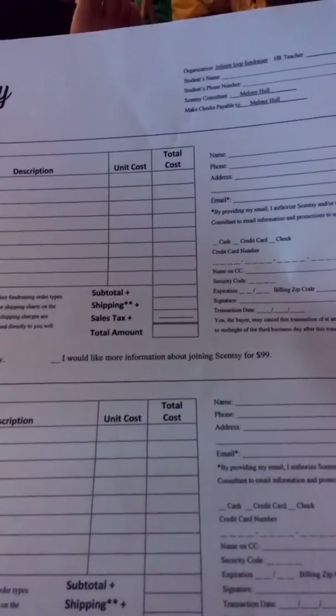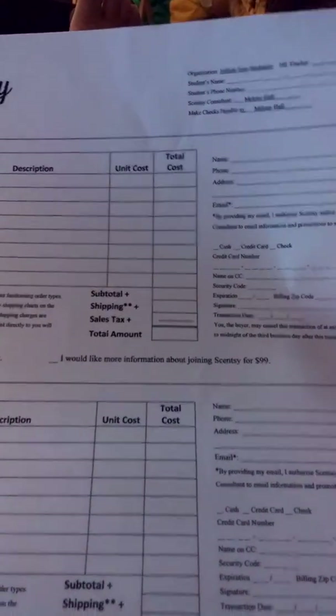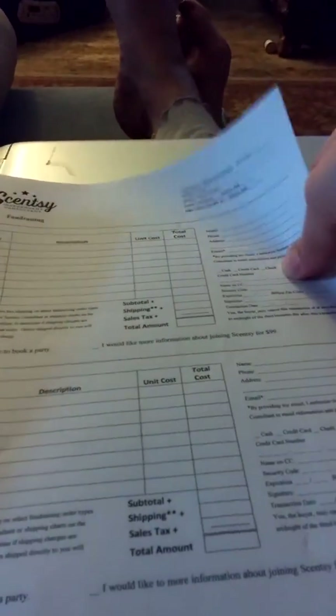Todd McKay had some order forms approved from Scentsy, and I just took them and mixed it up just a tiny bit. Thank you, Todd, for your hard work. So there are three sheets of those.